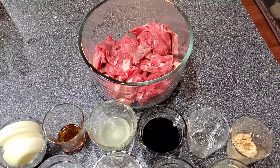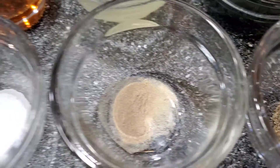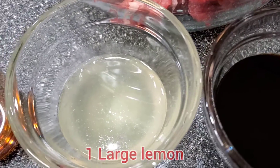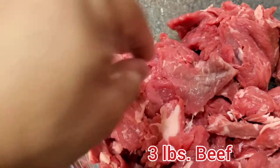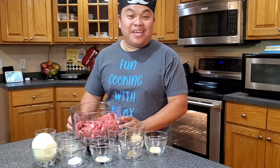These are the ingredients that we need: garlic powder, black pepper, white pepper, salt, one sweet onion, sesame oil, lemon juice, soy sauce, vinegar, garlic, and also beef that is sliced thin. I am ready now to mix all my ingredients and we are going to marinate this for one hour.